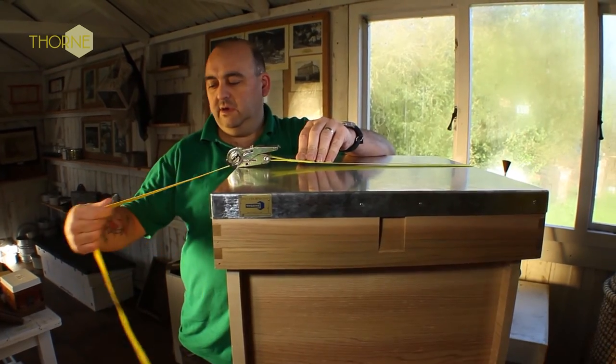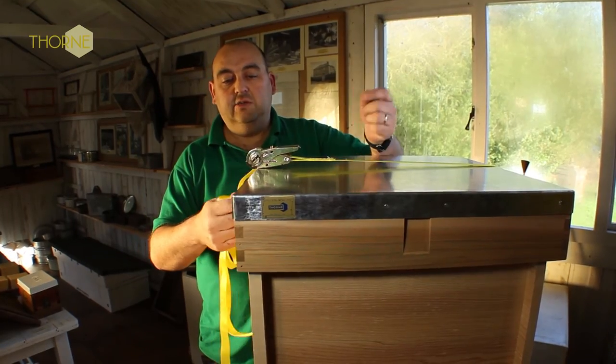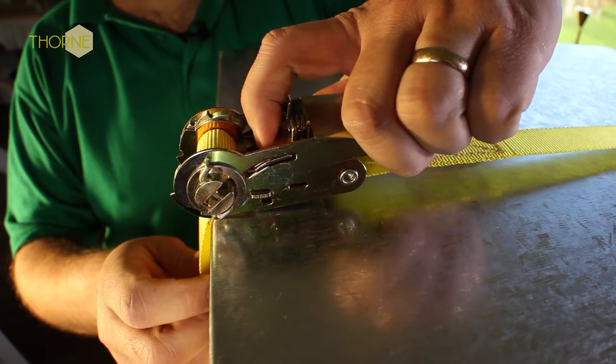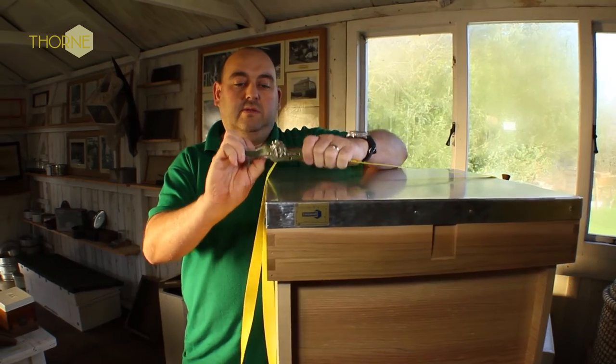tight. And this, like all of the straps, is five metres in length. And to undo it, you simply press the release mechanism, like so, and undo the ratchet.